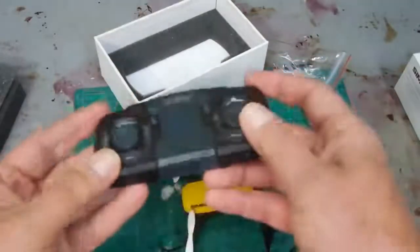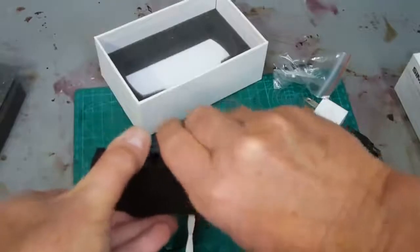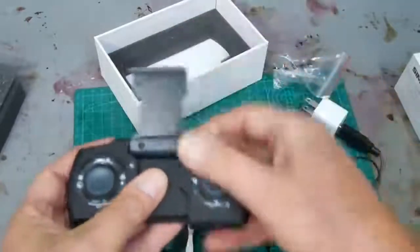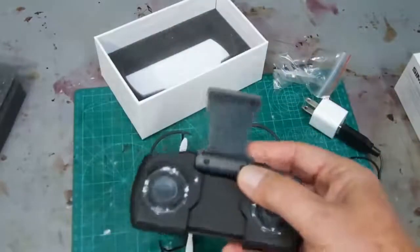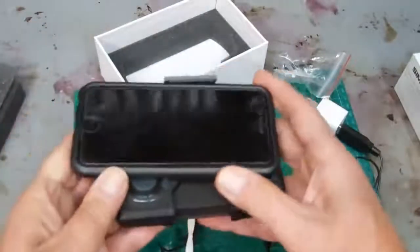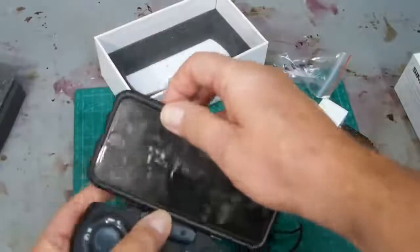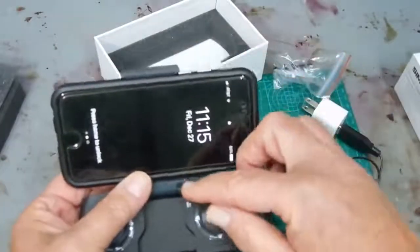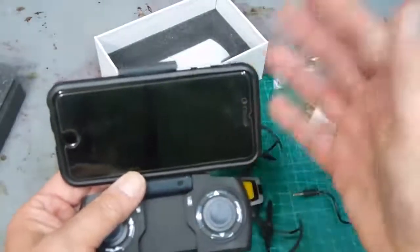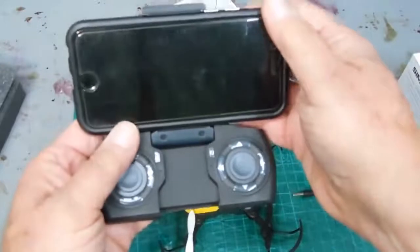There's the charging port for the controller. You can also hook up your phone to this — it kind of clips up and then this slides. However, for my iPhone I don't trust it to stay in place because it doesn't really click on. I do have a cover online, so what I'm going to do is maybe put rubber bands around here at an angle so that I know it'll stay in place. I'll do a subsequent video once I get to that point.